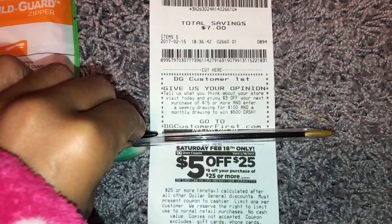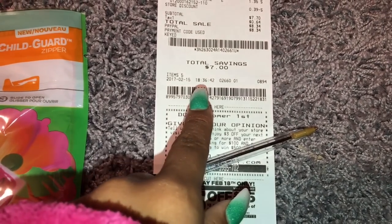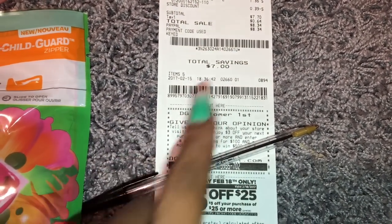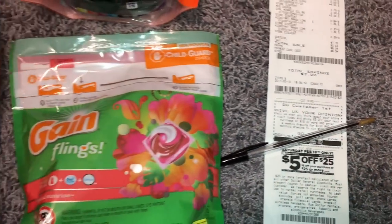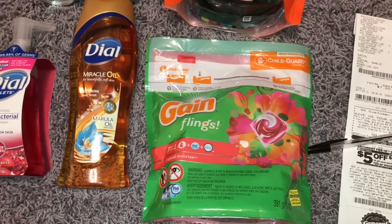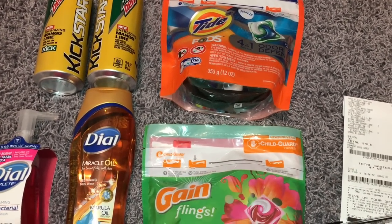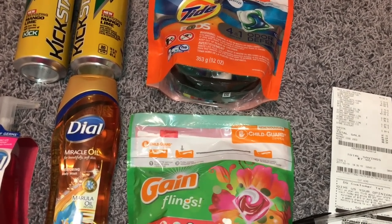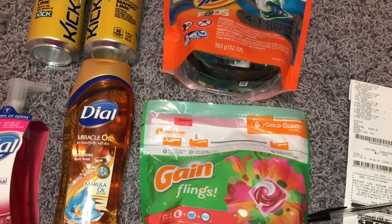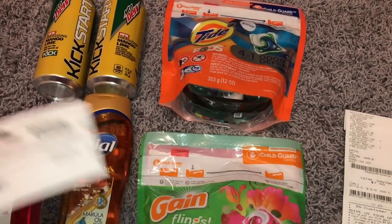When you go to DGCustomerFirst.com, you're going to type in that code and then it's also going to tell you to type in the time that you checked out with this purchase. It's like a five-minute survey. Then it's going to ask you, do you want to print the coupon at the end of the survey or email it? I chose the option to print it myself. Once the survey finished, it was like, here's your coupon — click to print. It's pretty much similar to a coupon from coupons.com. It just has a barcode and it says $3 off of a $15 purchase.